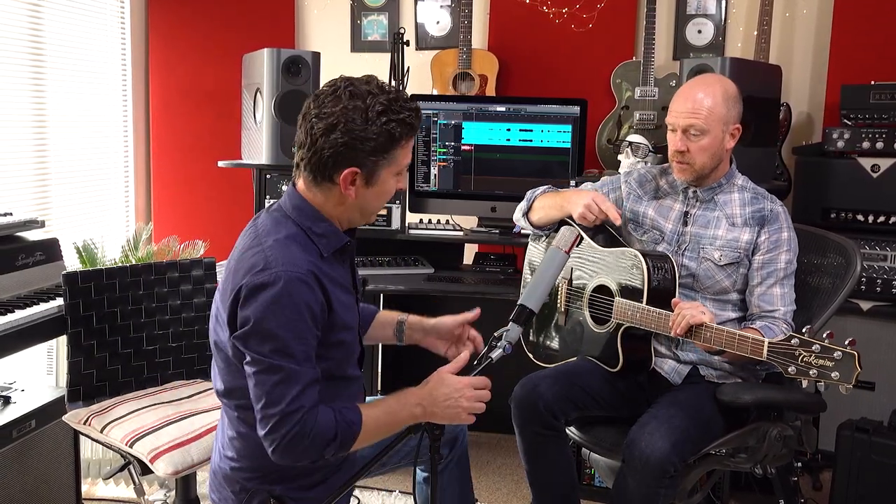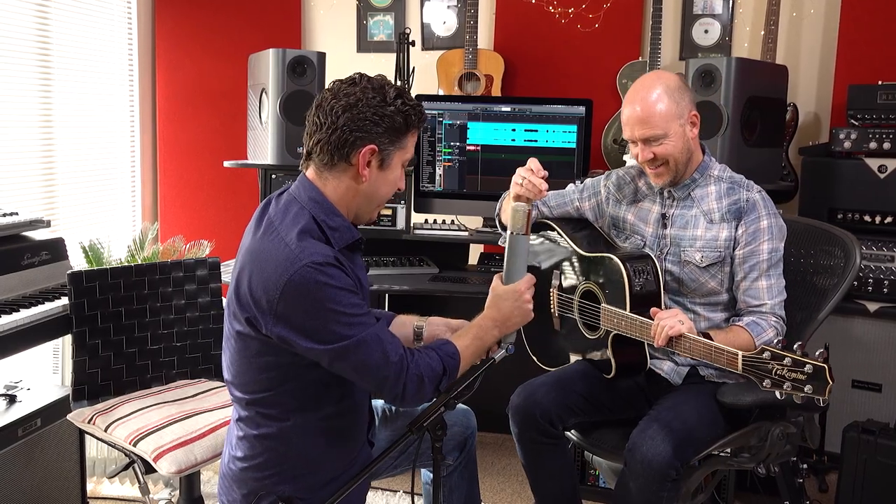We'll continue to argue about this till we're blue in the face. Should we do a strumming style and see how different they sound? The sort of thing you'd find in any country track — yee-haw!